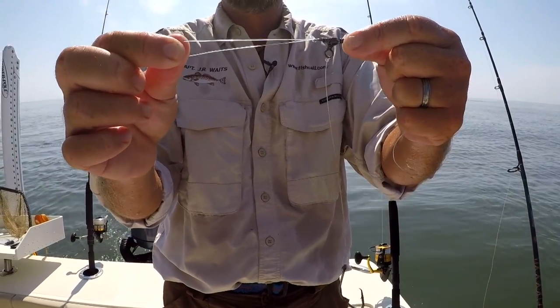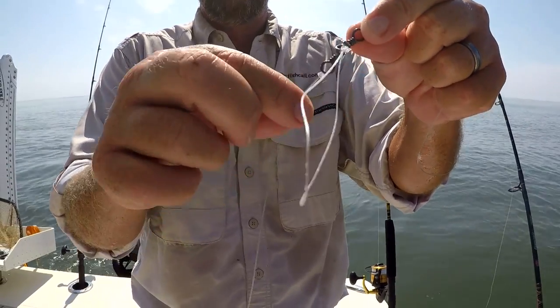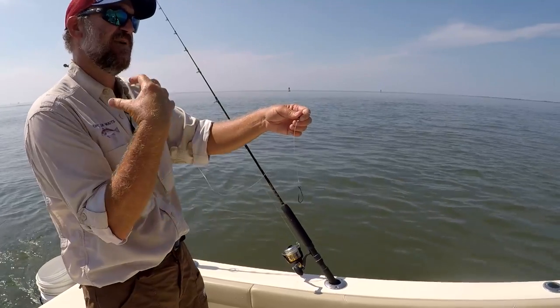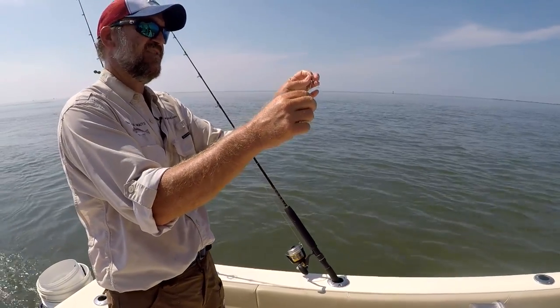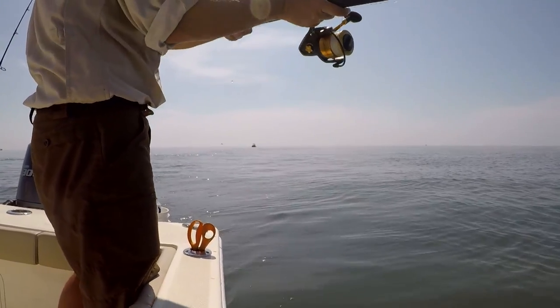You can switch out the weights depending upon the strength of the current. We want a short leader to our circle hook — six to eight inches is good. When the red drum swallows the bait, he likes to suck it to the back of his throat and crush his food. When he does that, he'll feel the weight hit the front of his mouth and hopefully turn and swim off, and that's when the circle hook does its job and catches him right in the corner.